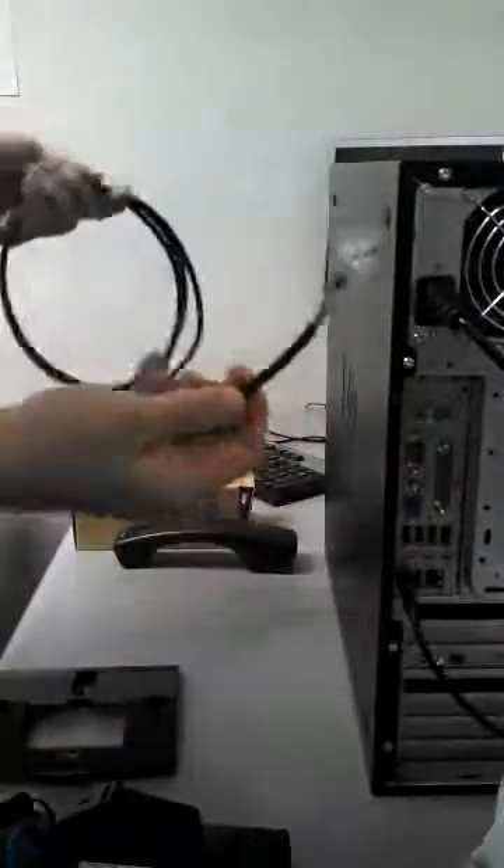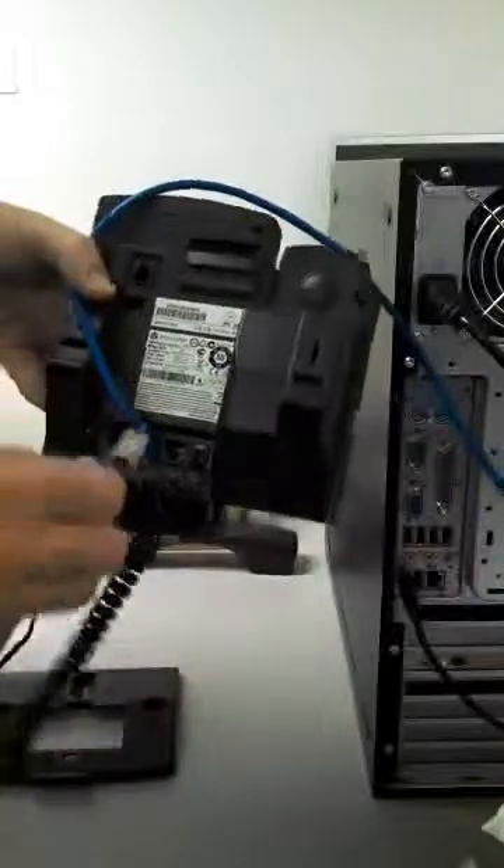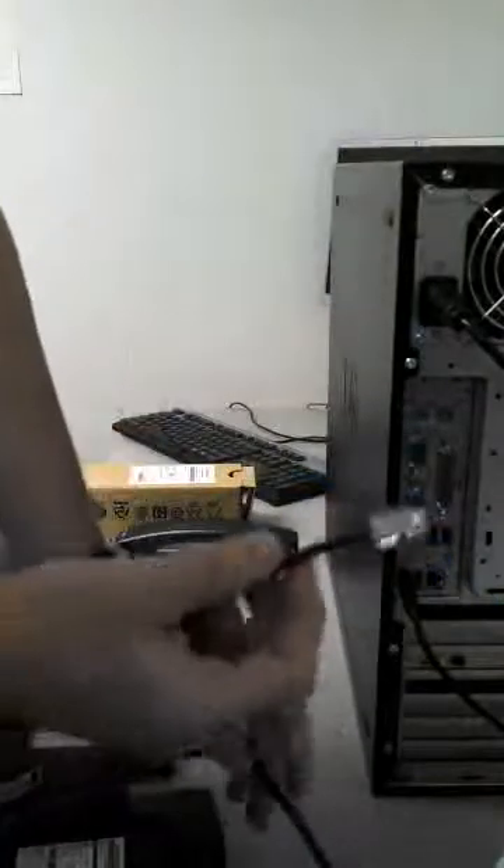Take your network cable that came with the phone and plug one end into the PC jack — the only one left — on the back of the telephone until it snaps. Then plug the other end of that cable back into the network port that you took out of your computer.